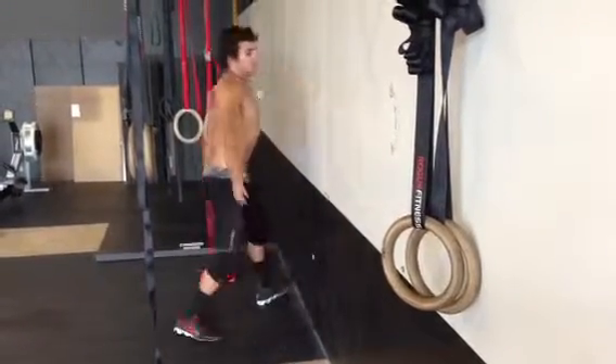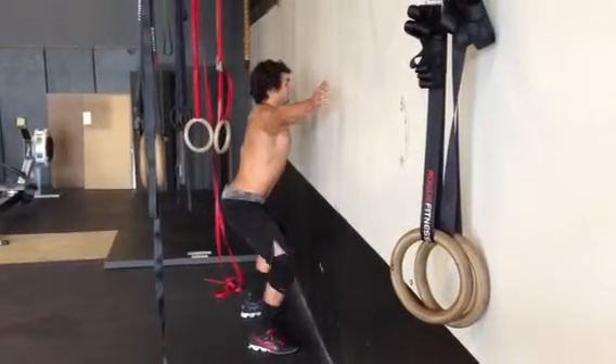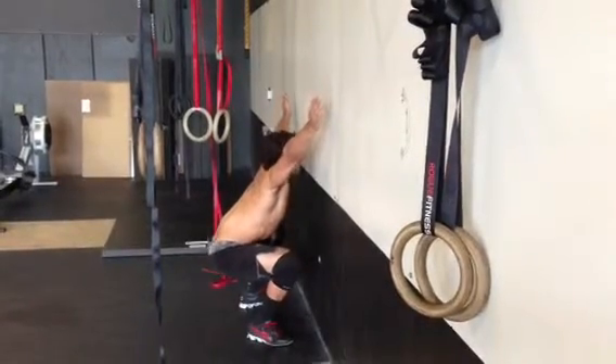He's a little too close to the wall for his mobility. You'll see he falls back, so he's going to back away from the wall and put his hands up over his head. Here he's able to drop down further and get the full depth.